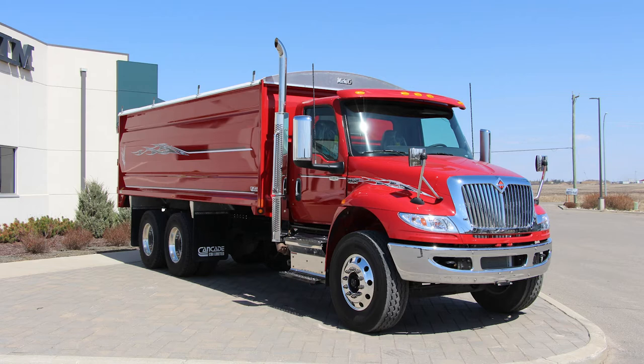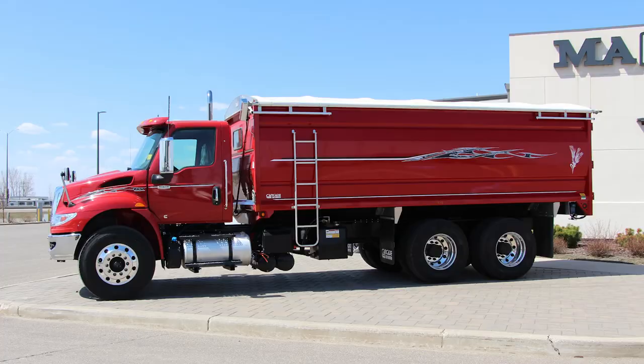Welcome to the International MV Tandem Grain Truck, one of the most popular and durable trucks in the grain industry. Let's take a look at some of its key features.